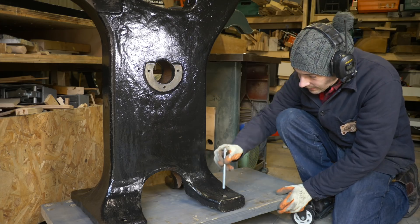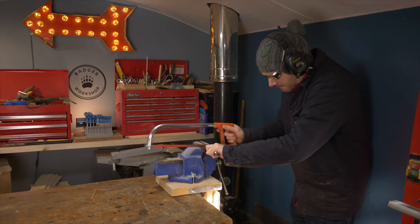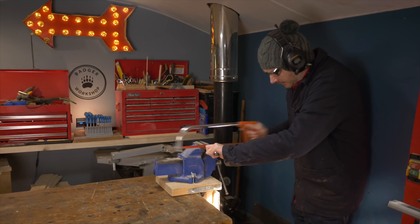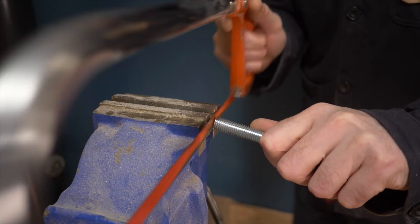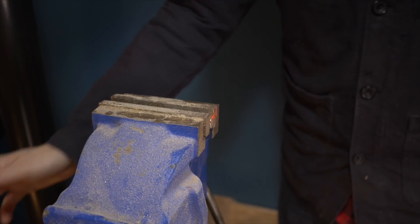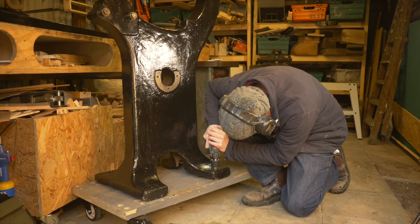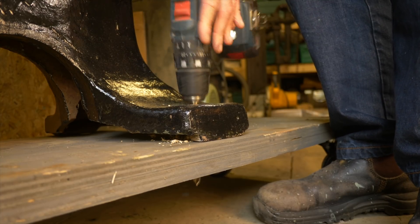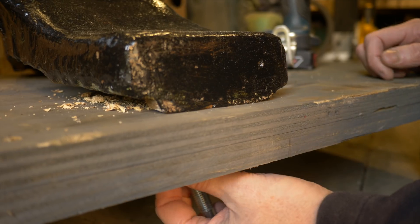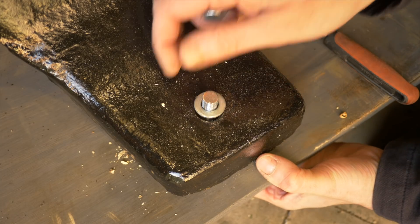I don't plan on taking it off the dolly any time soon, so I'm going to get it bolted down with some coach bolts — I just get them cut down by hand. Then I can drill through on all four corners. These are 12mm bolts. I get the bolt put through from the underside, then get a washer and a nut on and get it tightened down.